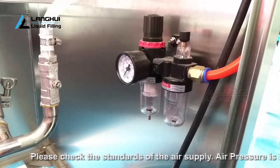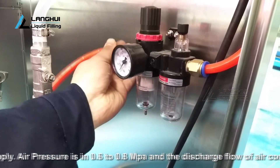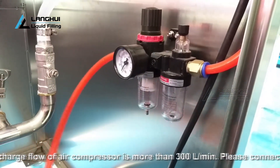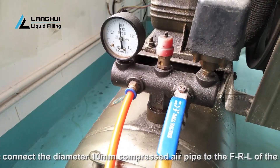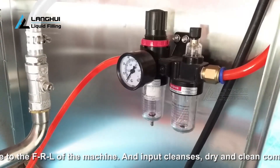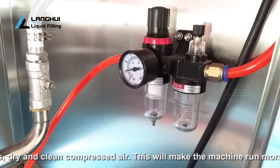Please check the standards of the air supply. Air pressure should be 0.6 to 0.8 MPa and the discharge flow of the air compressor should be more than 300 liters per minute. Please connect the diameter 10 millimeter compressed air pipe to the FRL of the machine and input dry and clean compressed air. You'd better add air storage in the air filter. This will make the machine run more smoothly, stably, and last longer.